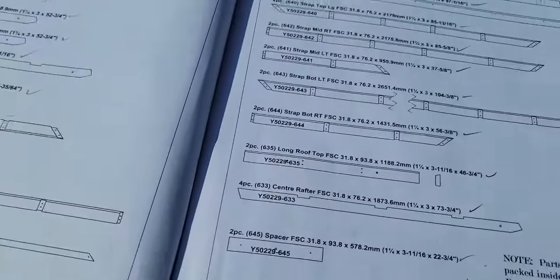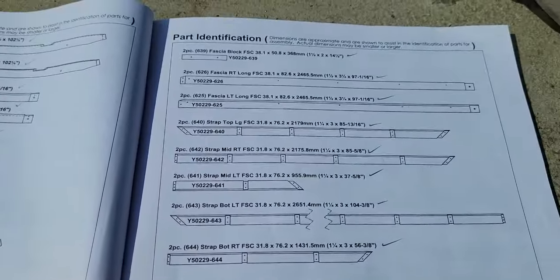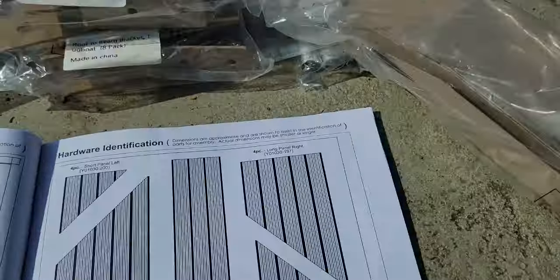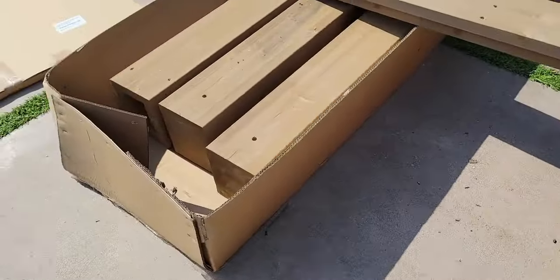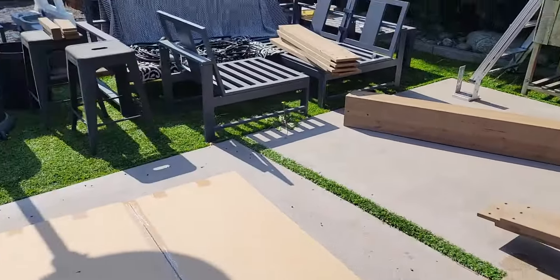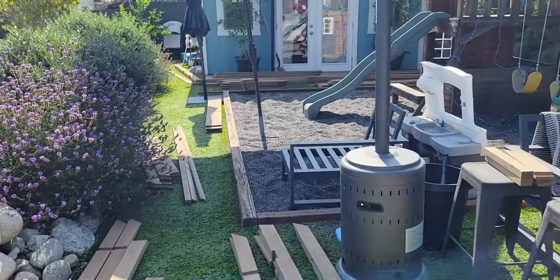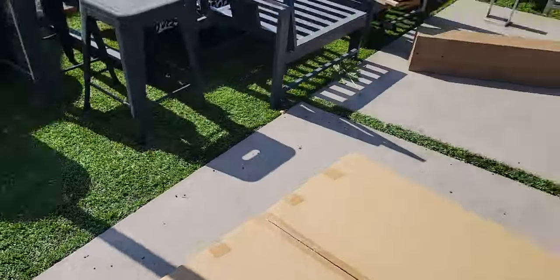Step one: identify everything. Put check marks next to everything — it's a pain in the neck but it's better to do it at the beginning in case you're missing anything, especially if you purchased it at Costco. They're good about getting you what you need if you're missing anything. Everything is identified; this is the hardware.